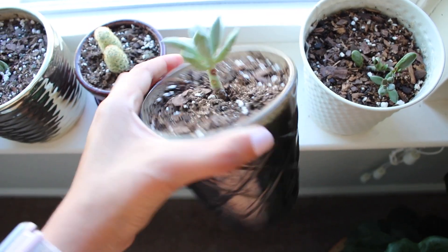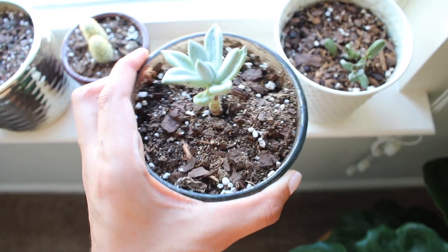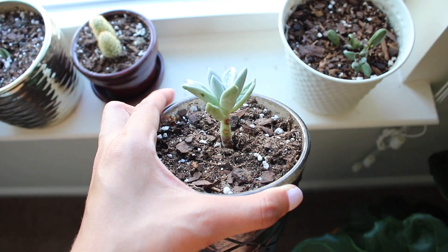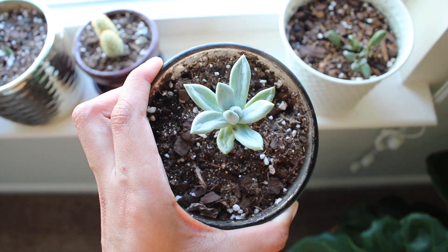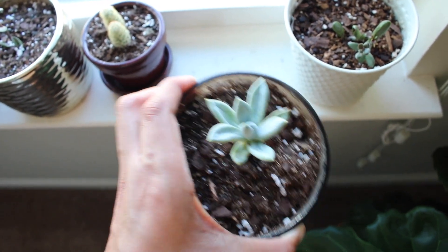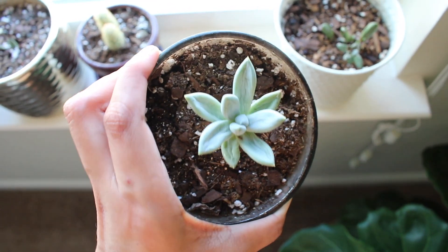Next I have this little succulent, which I think is super cute. I've taken off some of the leaves to propagate them. I'll show you my propagation stations later to show how I grow new succulents. Pretty much normal succulent care routine and it's been thriving.